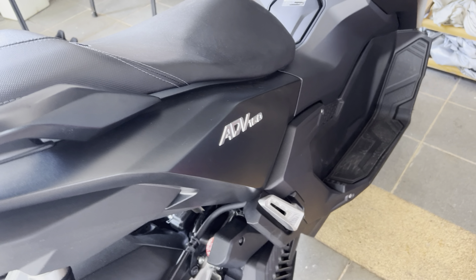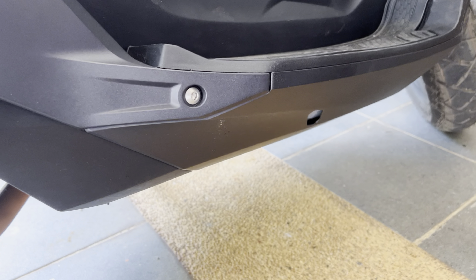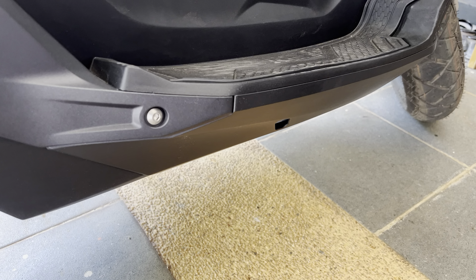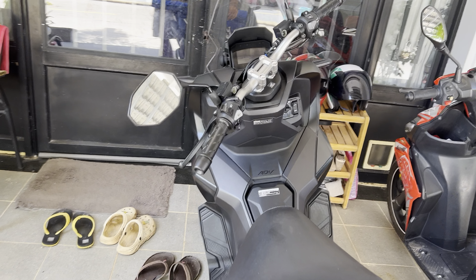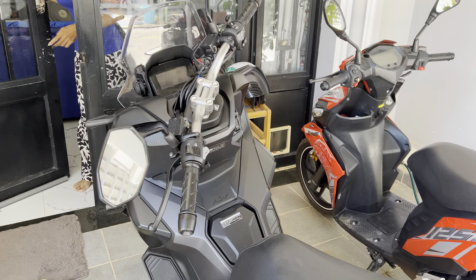But the most important one is literally under here — this is your coolant level. Now every motorbike I've had, they don't fill it up. It's at minimum. So before you go, spend an extra couple of dollars and put that in your bike. There's a top tip for the ADV Honda 160.